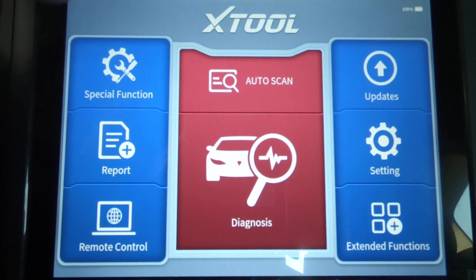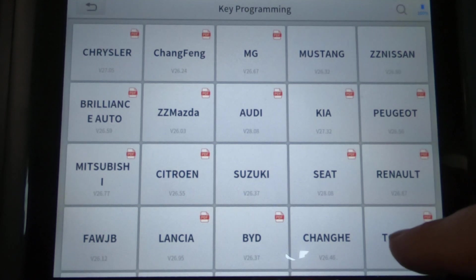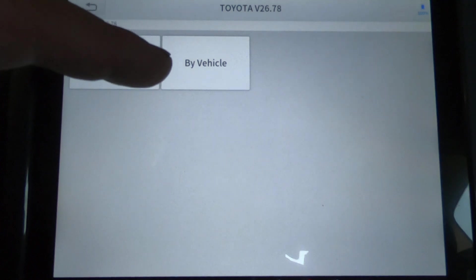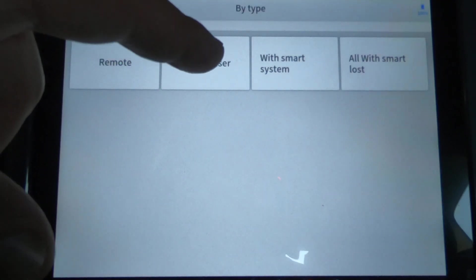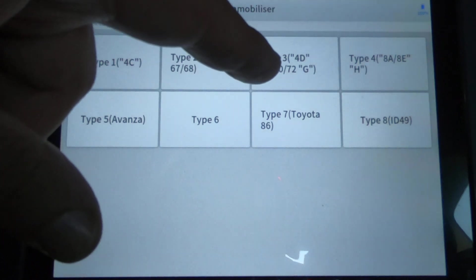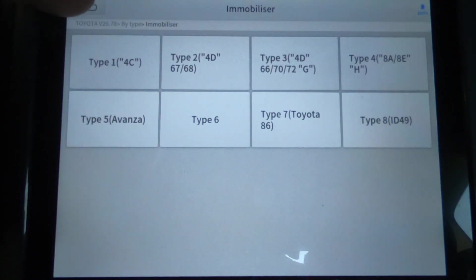The truck is turned on. We're going to go to Special Functions, Key Programming, hit agree to the disclaimer, click Toyota. We're going to click By Vehicle. You can also click By Type if you know the type you're dealing with — if you hit Immobilizer you need to know the type. I happen to know this is a G-chip key, which would be this one right here.